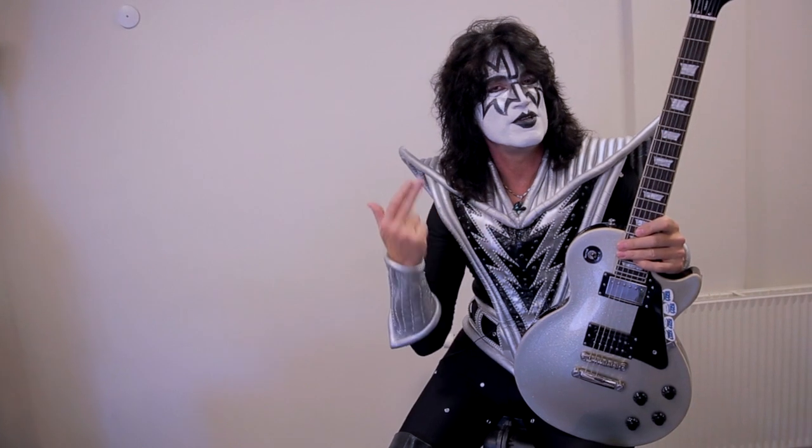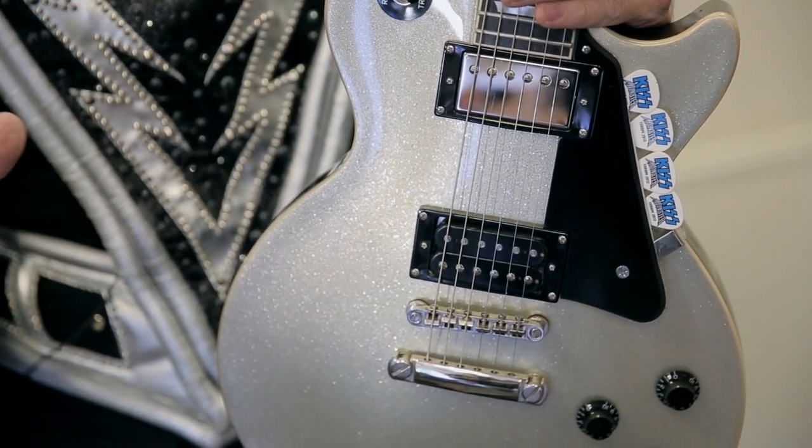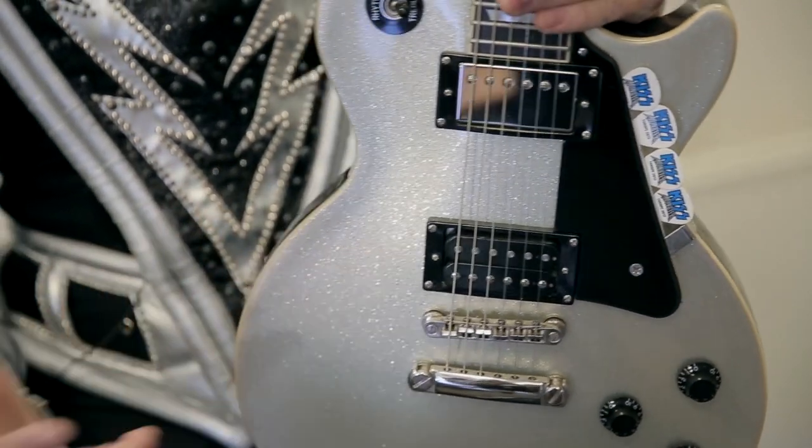Alright you guys, I'm Tommy Thayer and I'm in KISS — and you might have guessed that by seeing me right now. But we're going to talk a little bit about the new Tommy Thayer Epiphone Spaceman Signature Les Paul.